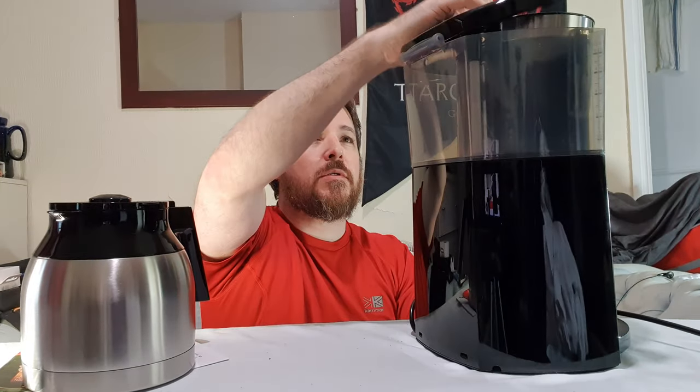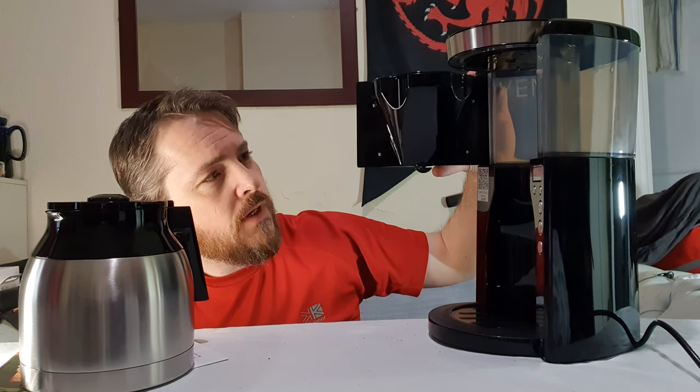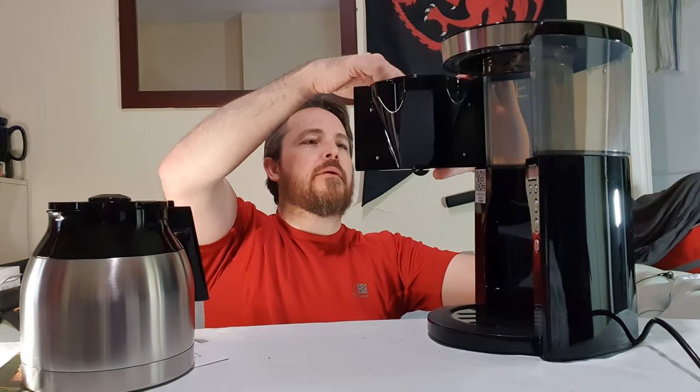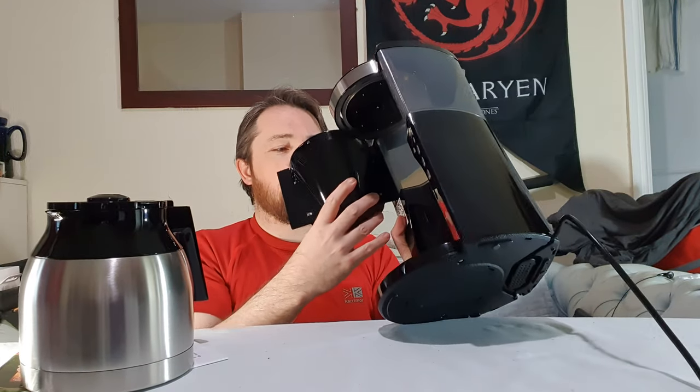We've got the on/off button, a calc button for descaling, a timer, and then the plus and minus buttons for setting the timer and clock — easy. The water container opens at the top and you can see both sides have a water level reading, so you can look from either side to see how much water you've got, which is a really cool feature. It also has a 3-in-1 calc protection with programmable water hardness.